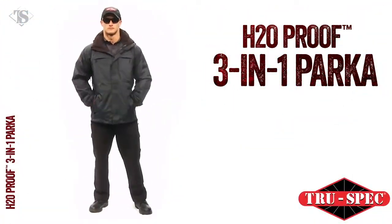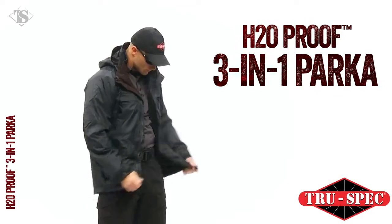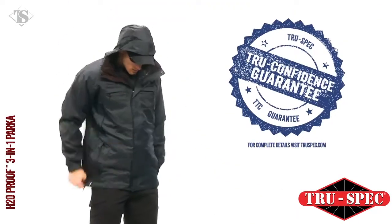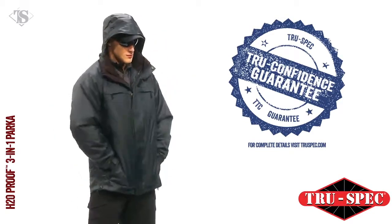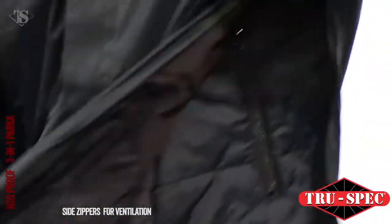True Spec H2O Proof Collection: be comfortable and confident in any weather situation with our windproof, waterproof, breathable outerwear — or return it with our no-questions-asked TTC guarantee. The three-in-one parka is made from a two-layer windproof, waterproof, breathable material.